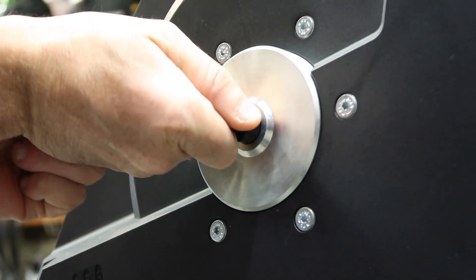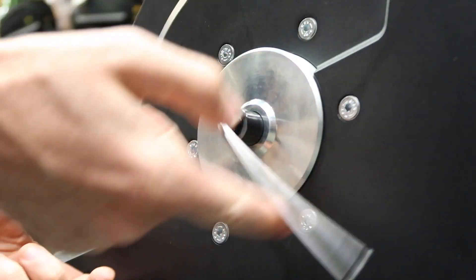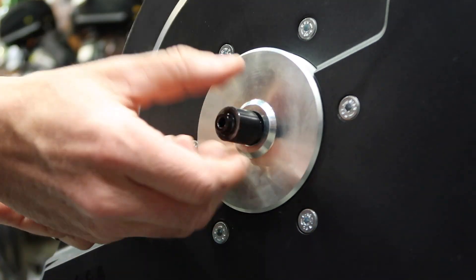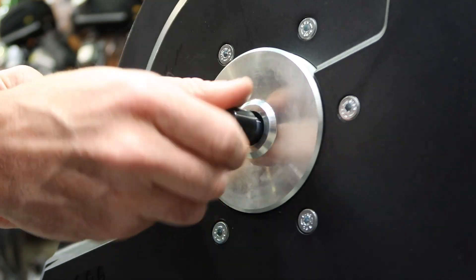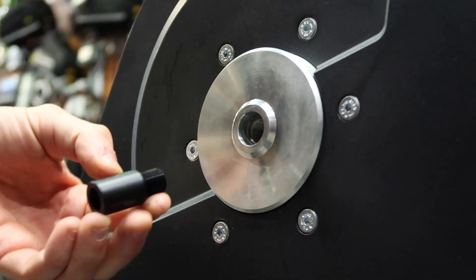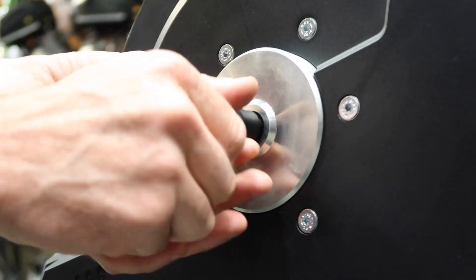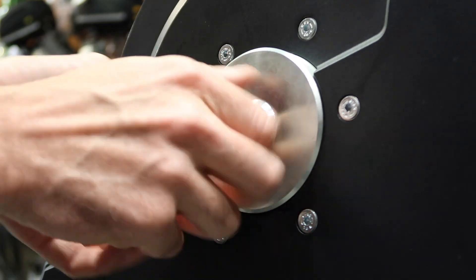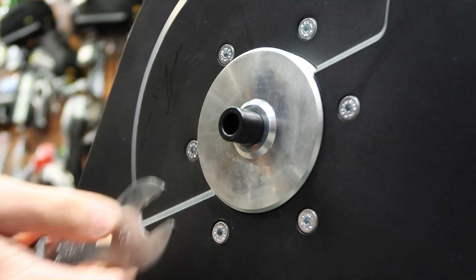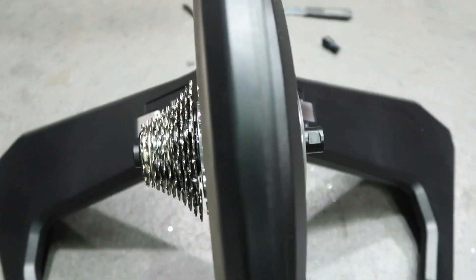Effectively the same process on the other side — can be a little tight to get that one off. Pulling that adapter out; there's quite a bit of thread on there. Replacing it with the longer one, obviously for the 142. Back in with that one and snugging that tight again with a 17mm wrench. There we have it — a little bit more width to accommodate the through axle bike.